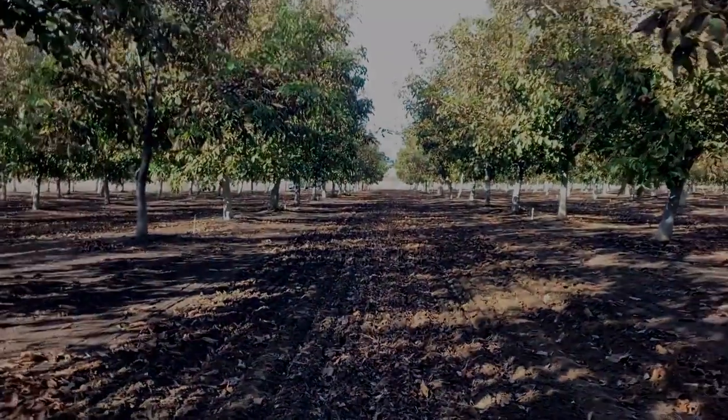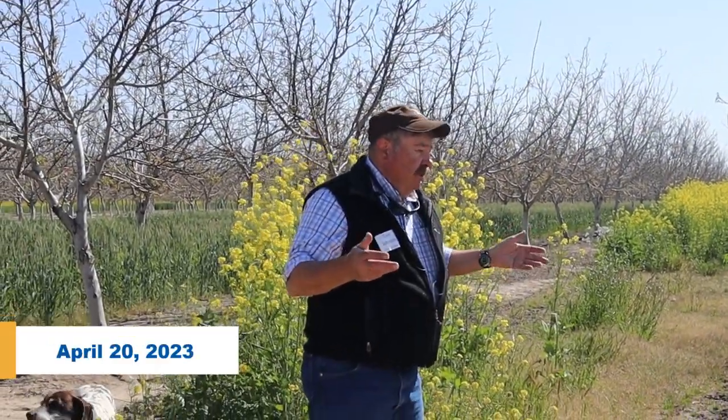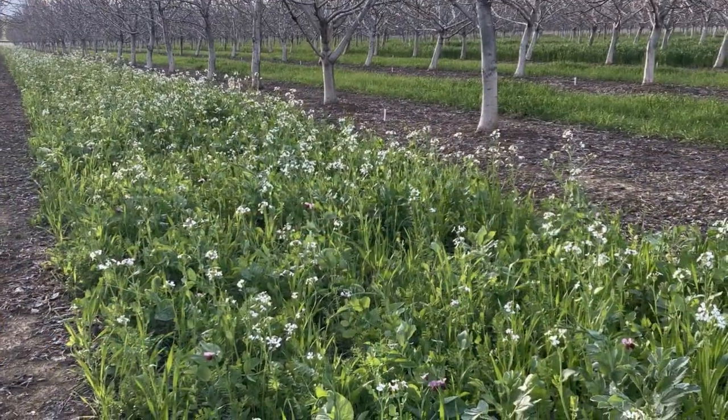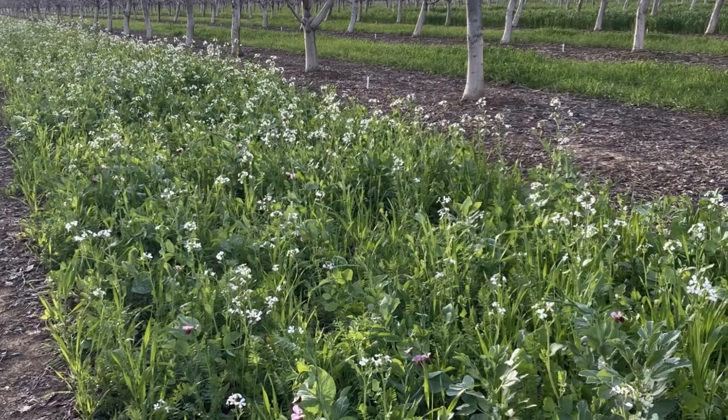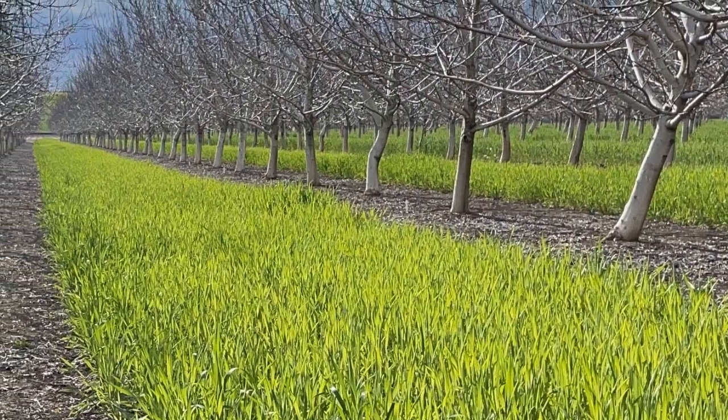Good morning, my name is Tom Johnson. I work for Camprass Seed Company in Manteca. We're a wholesale seed company — we work with Mid Valley, most of the chem rep companies, as well as several seed companies up and down the state. We mostly specialize in cover crops for different capacities.